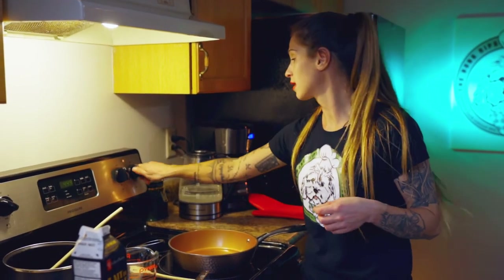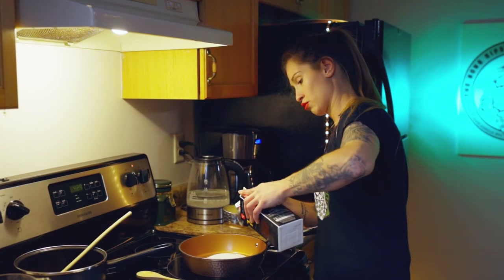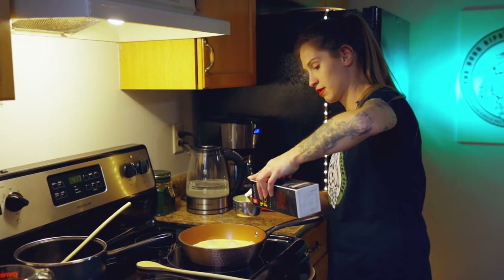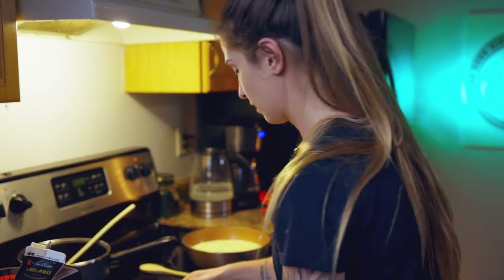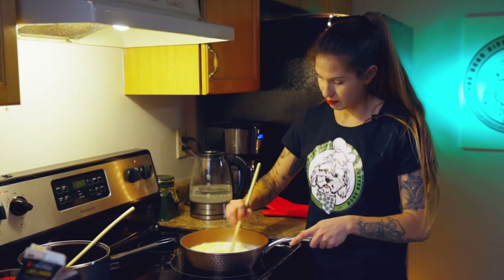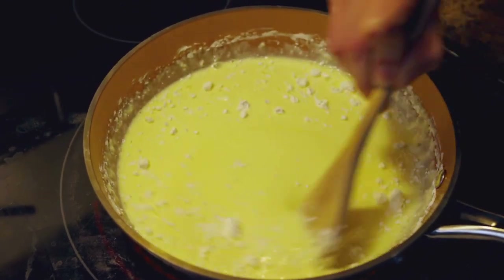In a saucepan now, we're going to make our base. I'm going to turn it up to medium heat and add my sugar, two cups of eggnog — the best kind, PC. And I've got my mixture here of cornstarch and salt — sprinkle that on. We're going to bring this up to a boil and it's going to really thicken up. This is going to be our pie filling. Really making sure you're getting that sugar all mixed in — you want it nice and smooth.